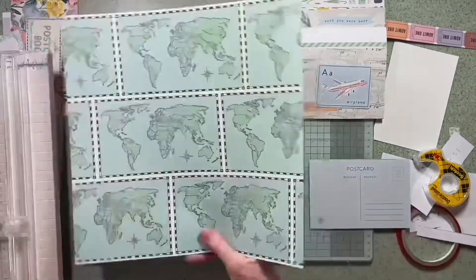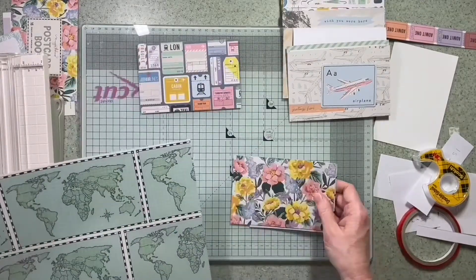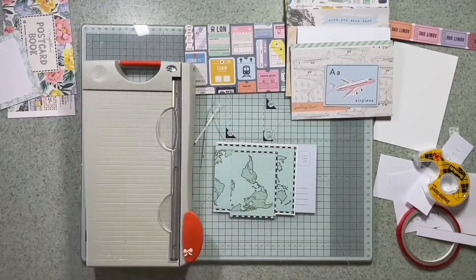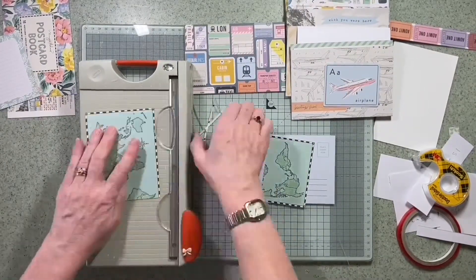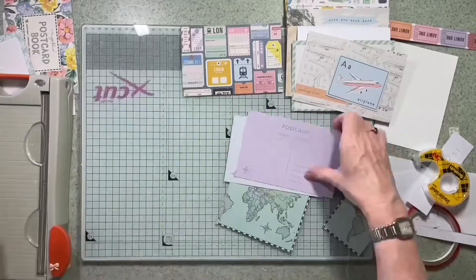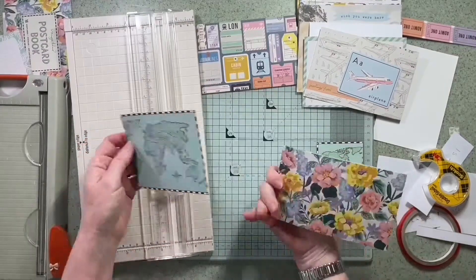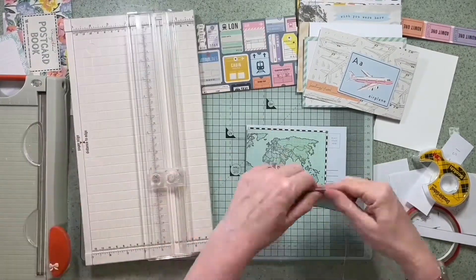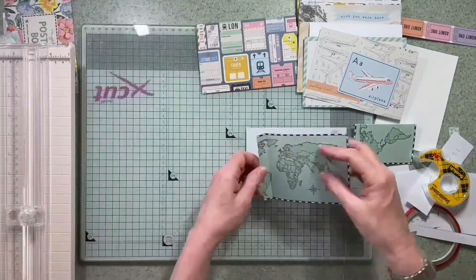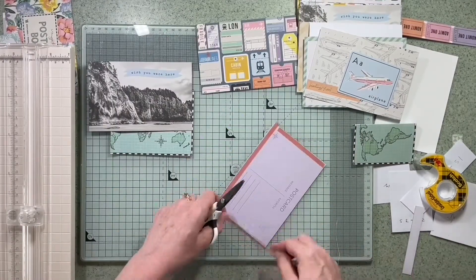I've got this 12x12 map paper and ideally I wanted one of the maps to be on the cover, but they're actually a little bit too long and I didn't really want to cut it down. So I took two half pieces from the paper and I'm going to attach them either end of a postcard. At the same time I'm going to make a pocket — one piece scored and stuck between two postcards on the right edge, and the left-hand one will be stuck down where the holes will be punched.